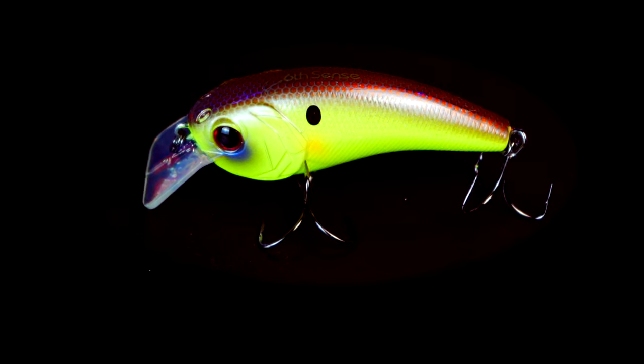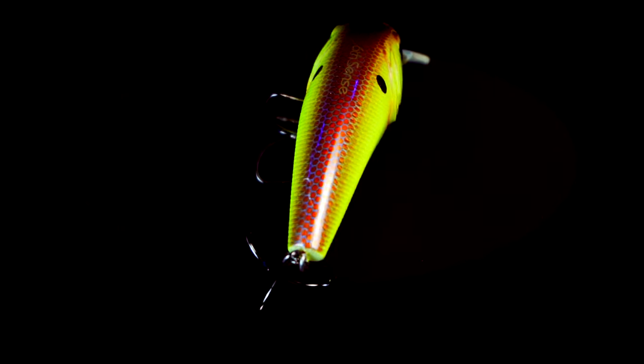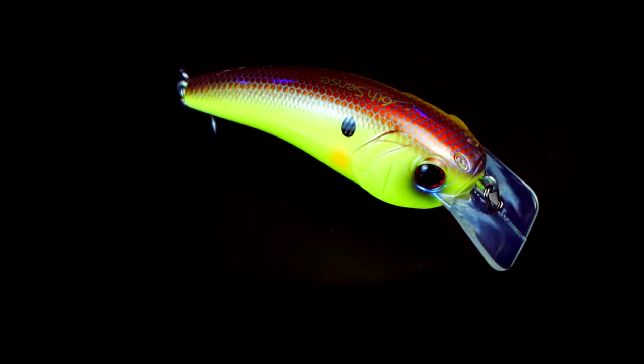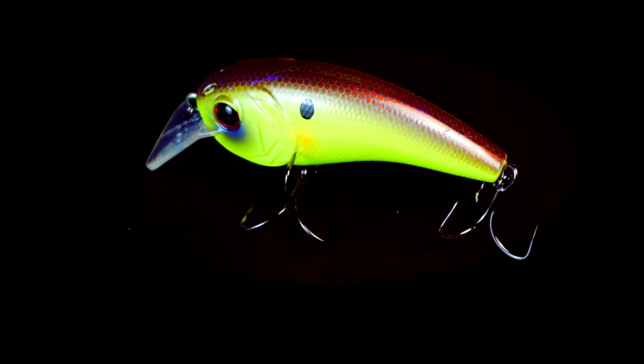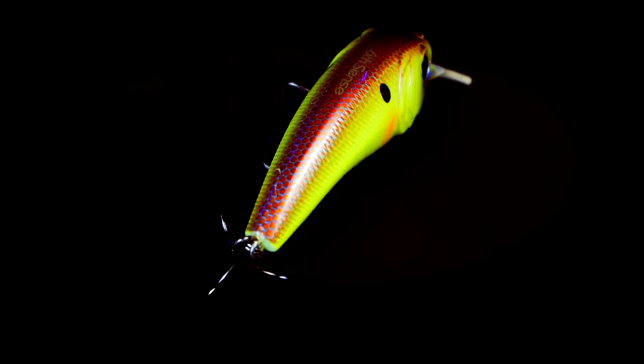The next bait in the sack is the Movement L7 in the chartreuse spank color. This is a really good color for this time of year because we're going to start getting rain all over the country, that water is going to dirty up, and that's when these chartreuse spank colors with that blue and chartreuse come in very handy. A big moving bait like the L7 is also great for targeting strikes in dirty water with that extra movement and vibration. It has a square bill but it is not your traditional square bill — it has a lot more action. It's an awesome bait to have in winter and summer alike.